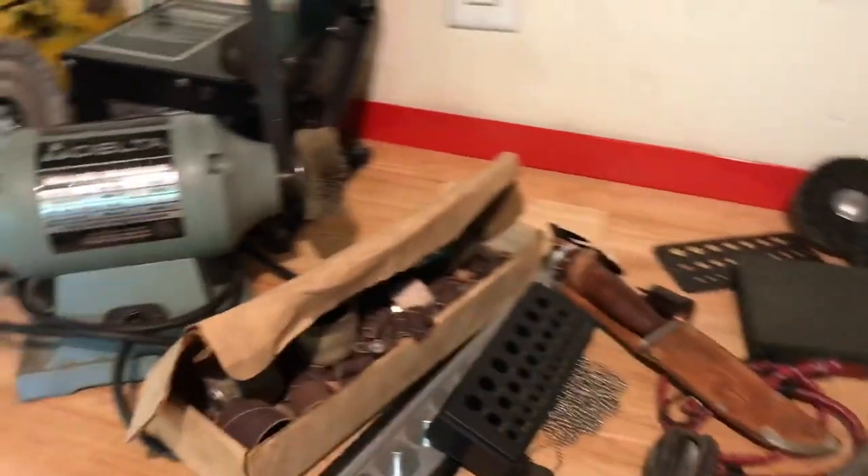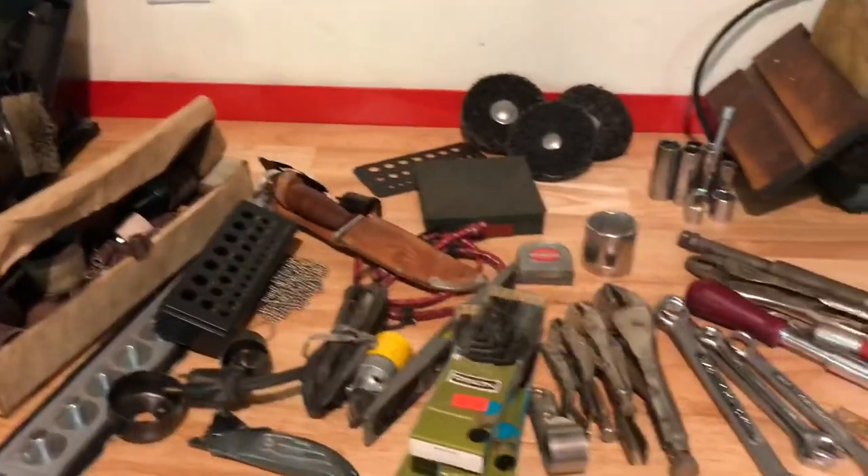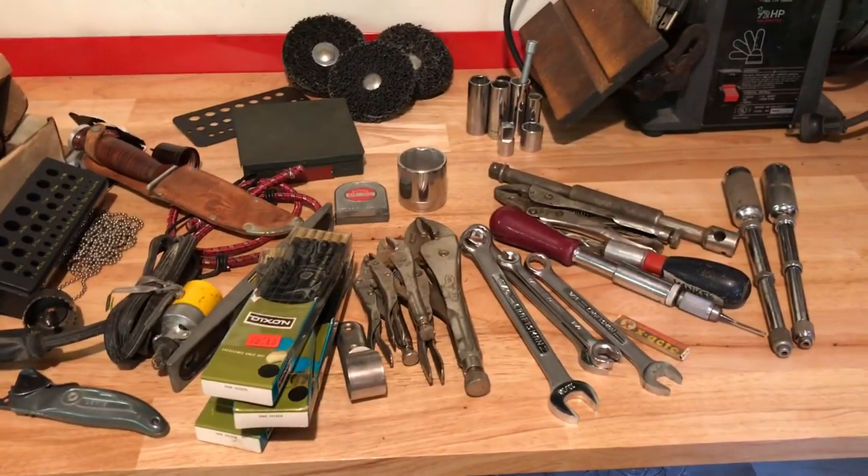Alright guys, that is everything — $75 total. Thanks for watching. Like, subscribe, and share anything about these items in the comment section. Have a great day!